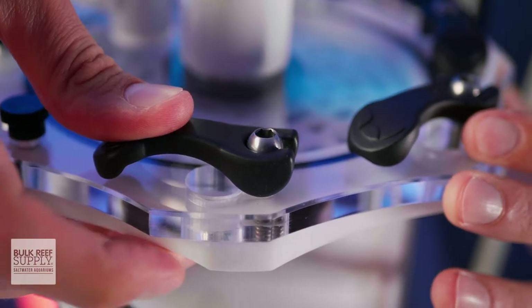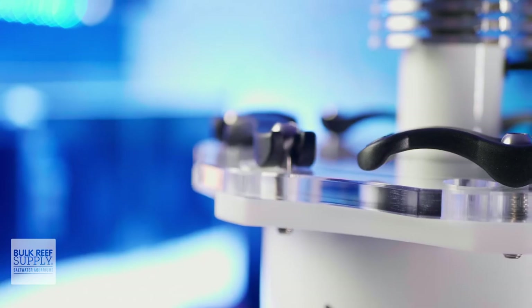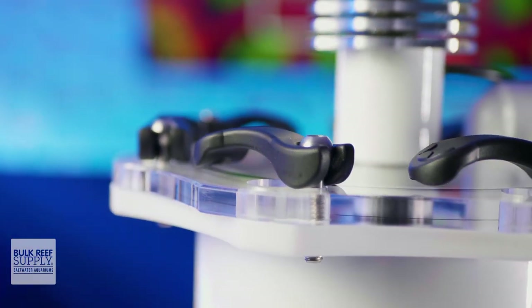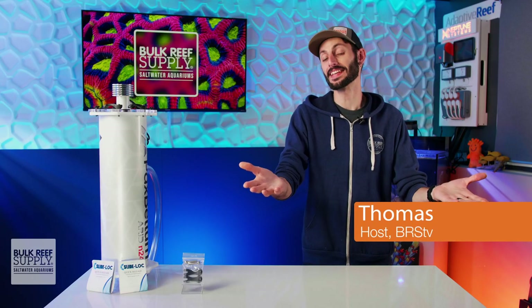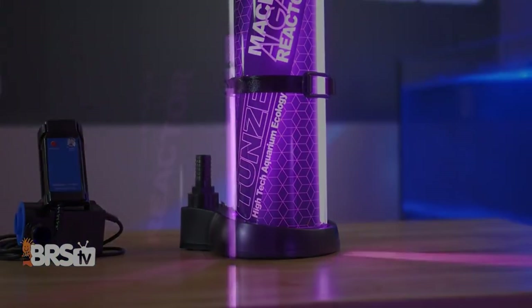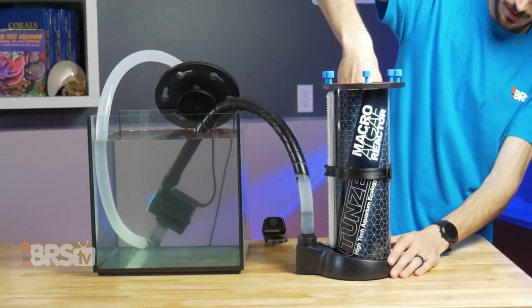Sometimes the most ingenious gear is something super simple, yet super effective at just making life easier when it comes to reefing. Most filtration gear we use in the hobby is fastened together with nylon thumbscrews and they definitely do the job. But as I'm sure you've heard me say in the past, they aren't exactly my favorite. Thumbscrews have a tendency to get pretty difficult to thread in and out over time, making the process of maintaining your protein skimmer or reactor and any other thumbscrew-heavy gear a pain in the tush.